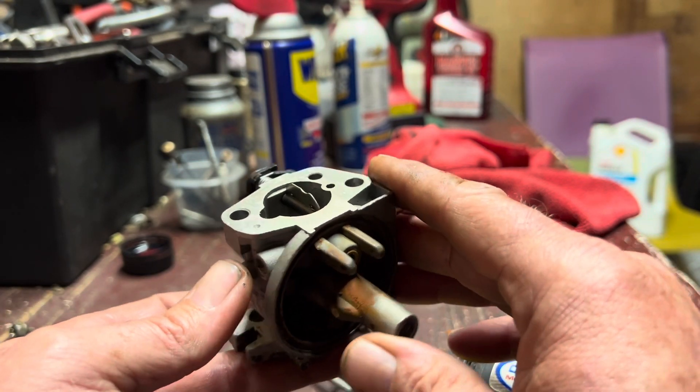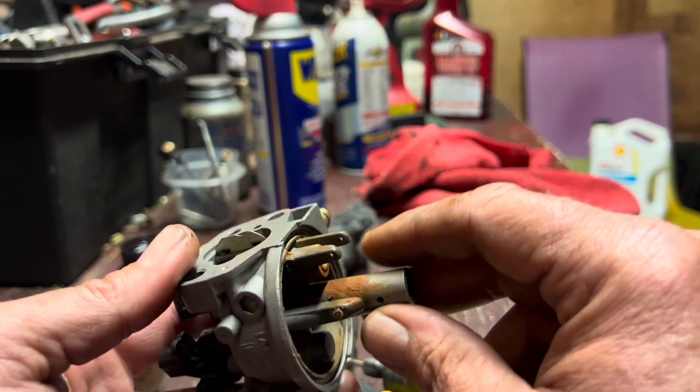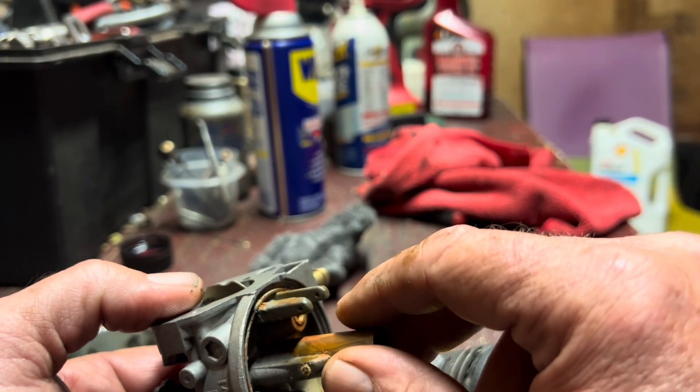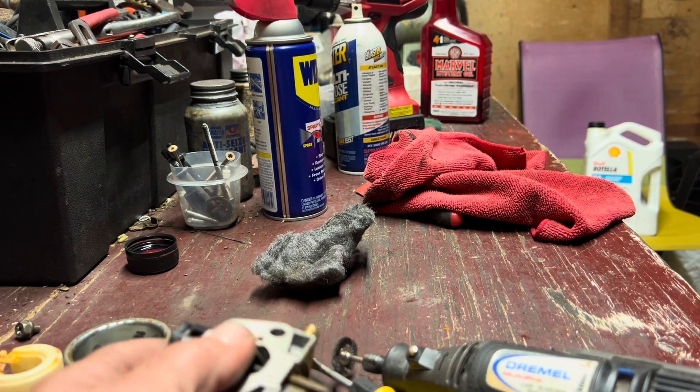I have no doubt in my mind this carburetor is going to run absolutely perfect. A little more cleaning and whatnot, but that's where that is.